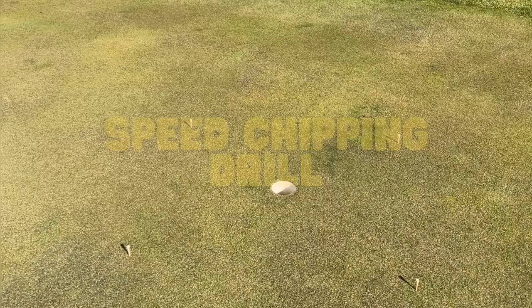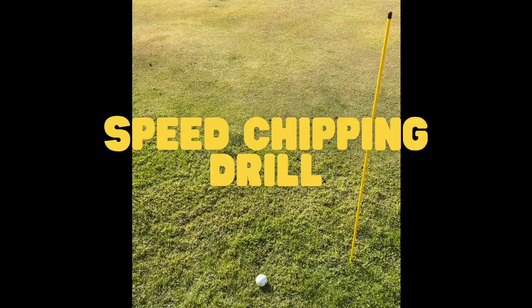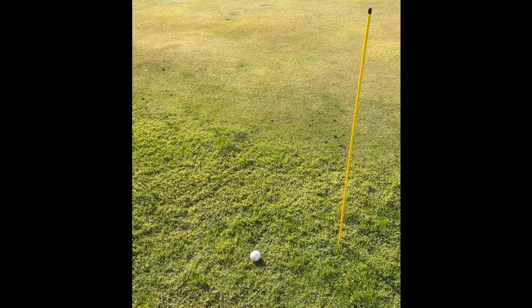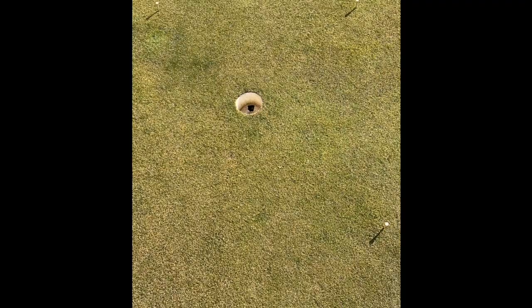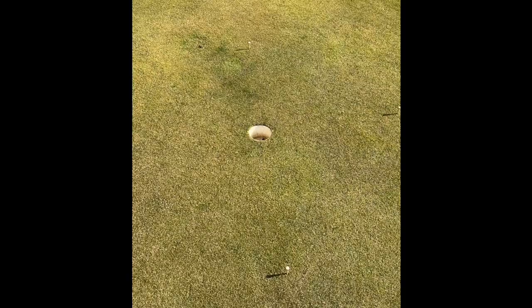Drill number three is a speed chipping drill. Pick a spot off the green to chip from — you can have this a long or short distance to a hole. Then take four tees and place each tee in a square three feet from the hole. Once you start chipping, the idea is to either make the chip or keep the ball within the square.